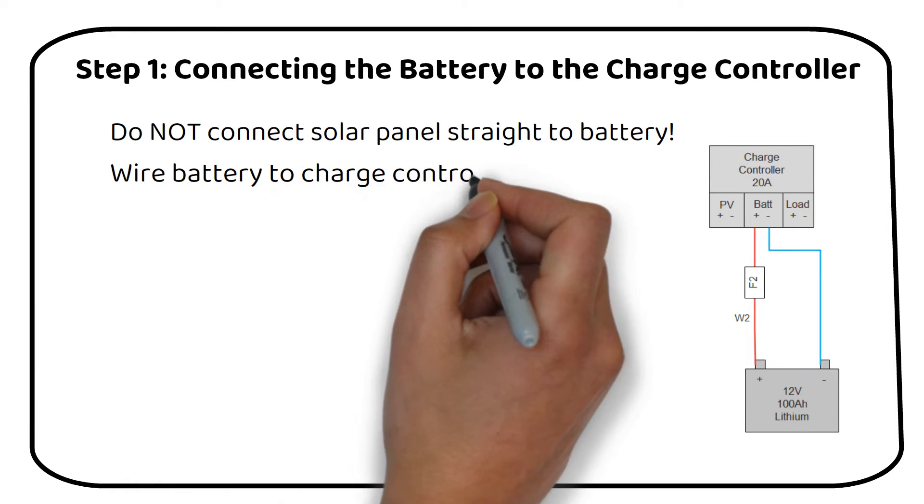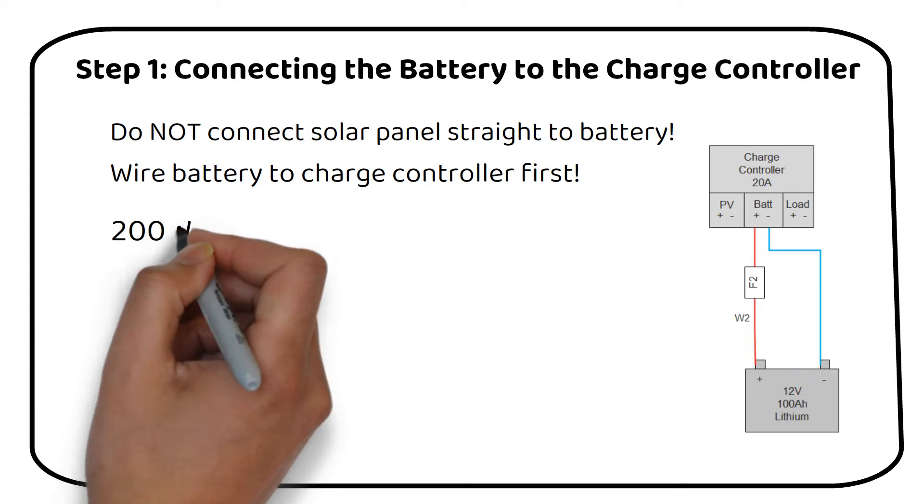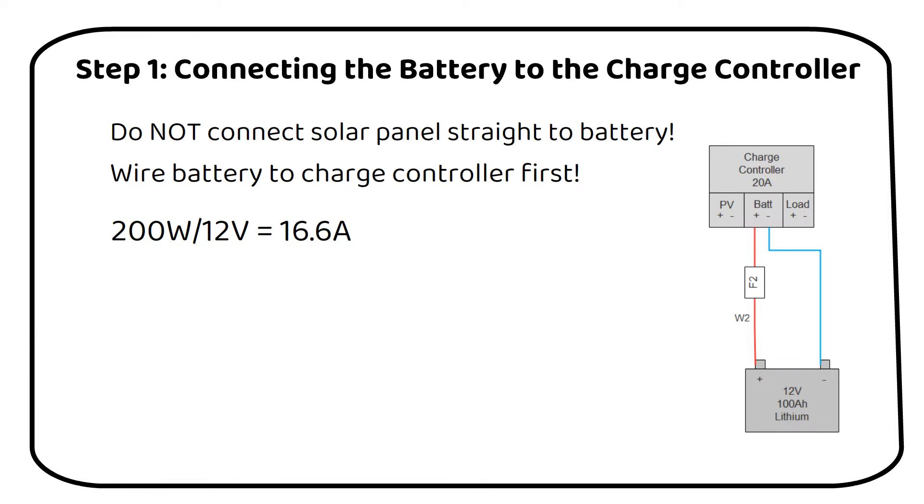It's vital to connect the battery before connecting the solar panels, as hooking up the panels first would damage the charge controller. Now let's talk about sizing the charge controller. The capacity you need depends on the total power of your solar panels. In our example we're using two 100-watt panels, totaling 200 watts. To determine the required current, divide the total power by the battery voltage. For a 12-volt battery with a 200-watt solar panel, the calculation is 200 watts divided by 12 volts, which equals 16 amps. Therefore a 20-amp charge controller would be the best fit.